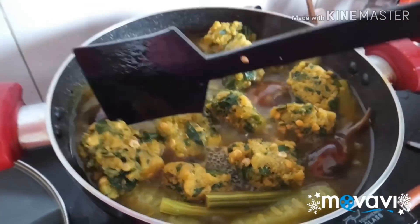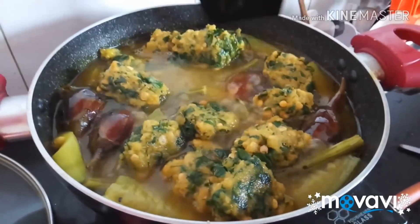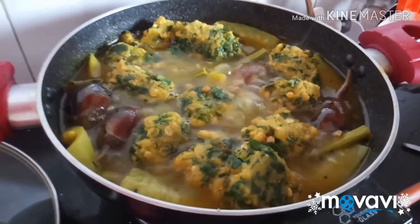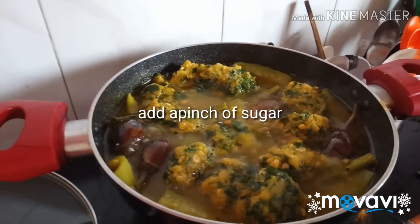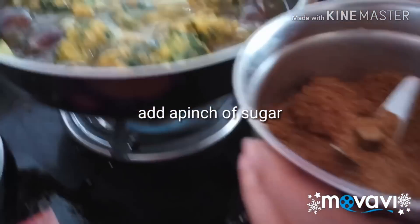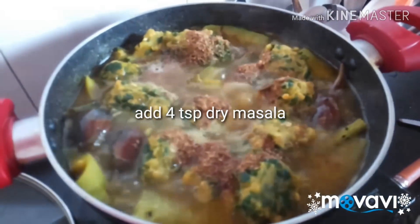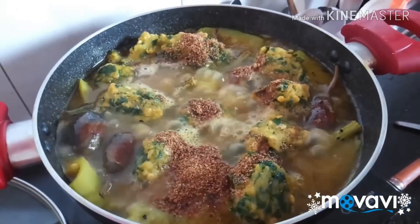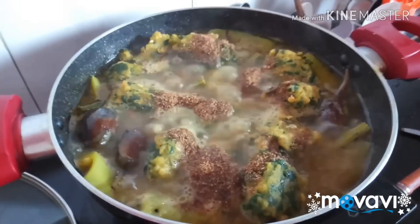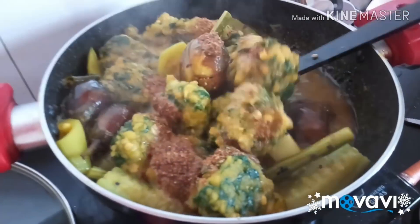I'll make some of the dishes. We'll make some of the dishes. Now I will put the chicken in the middle. The chicken is too thick. I will put it in the middle.